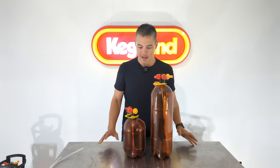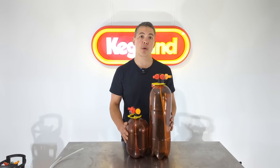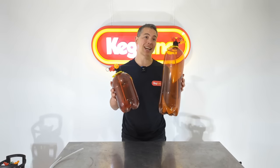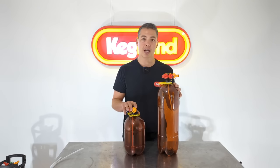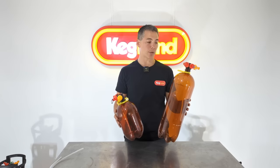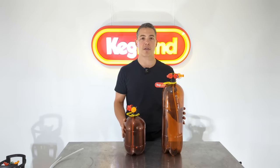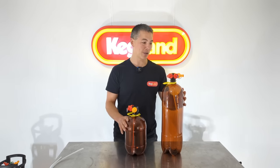Hey guys, it's Key from Kegland and today we're talking about PET kegs. A lot of you guys will know that we've been selling the Oxibar 4 litre and 8 litre kegs on our website for a while. A lot of you guys have loved these as a low-cost method to get into kegging, or just to have an inexpensive keg you can take to a party, lend to a friend, or not worry about if it gets damaged.